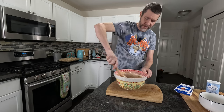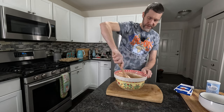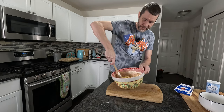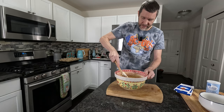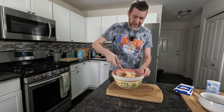It should be a fairly wet mixture. What Mr. Hollywood says in his book is if it's a little bit dry, like mine's looking, we're going to add a little bit of milk — just a splash of milk. It wants to be a little bit looser, a little bit runnier than that.